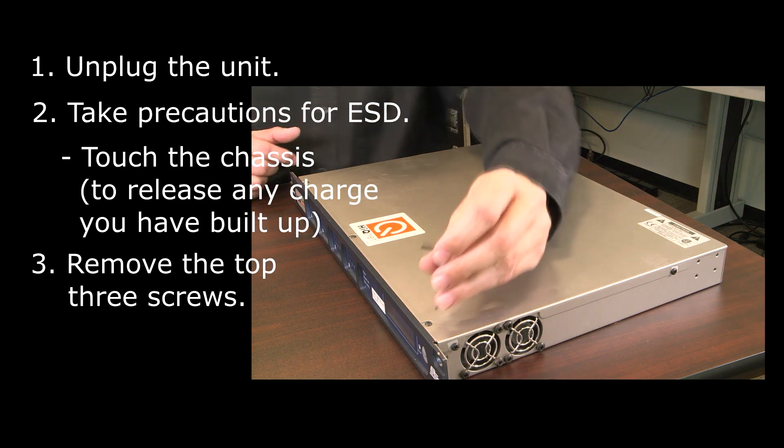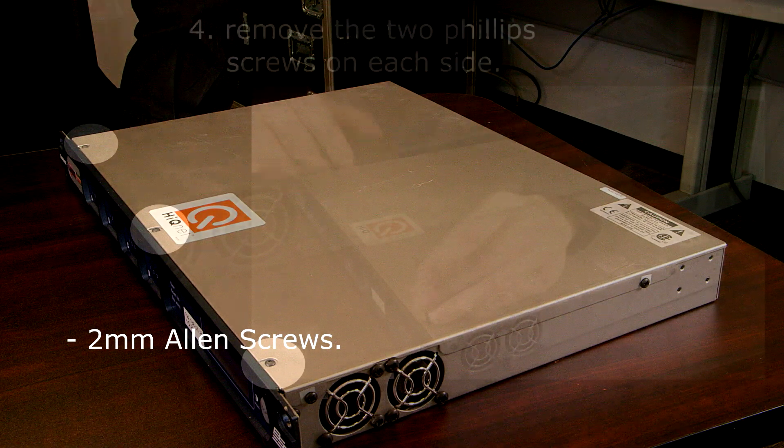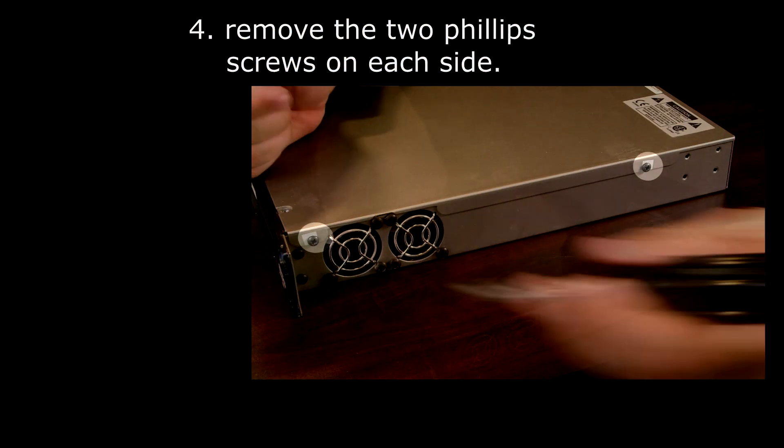Remove three 2mm Allen screws on the top and two Phillips screws on each side of the lid.